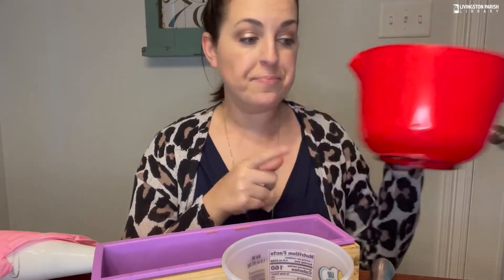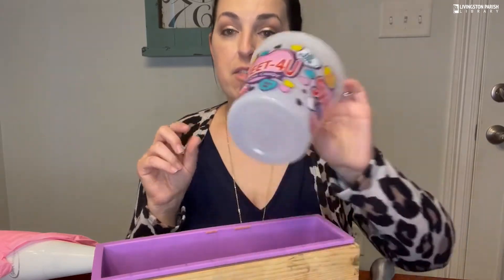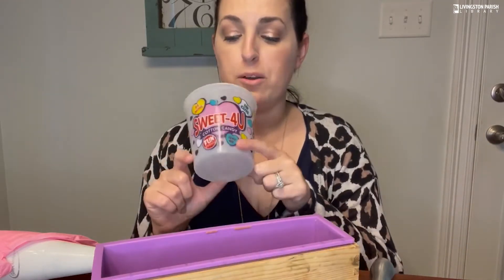I have this bowl that I bought at the Dollar Tree for a dollar — this is what I'm going to put my oils in. Then I have this little container that used to hold cotton candy, but it comes with a lid and it's the perfect thing to put my lye and water solution in. Also from the Dollar Tree.